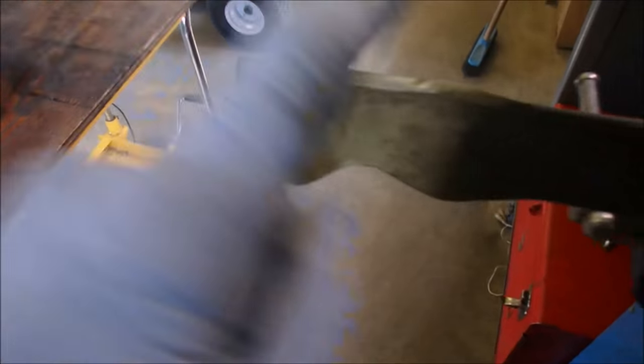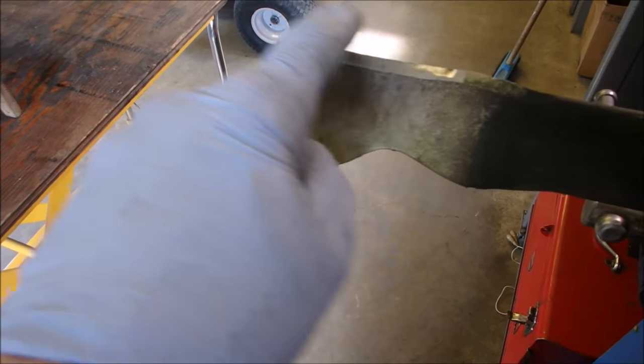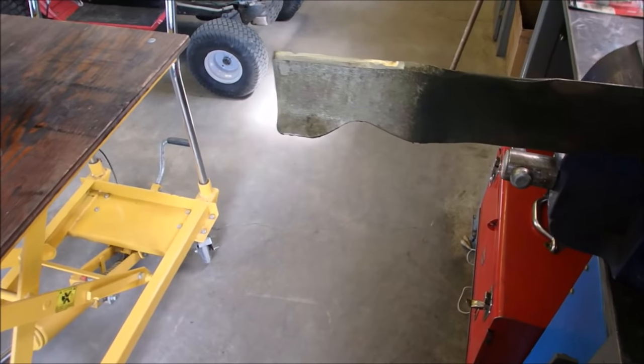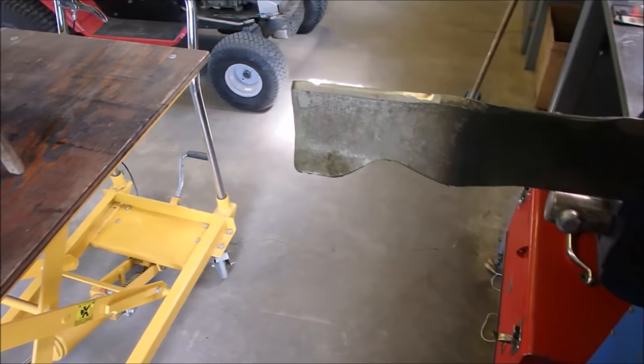Once I sharpen that, I just blunt the edge off a little bit so that it's not a super sharp edge going through the lawn. If it hits another rock, you won't get as deep an impact mark.